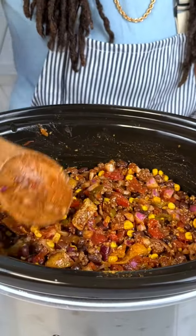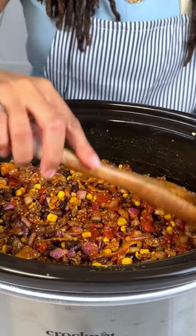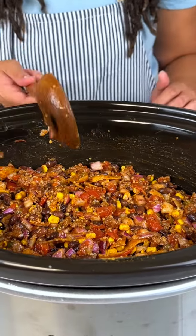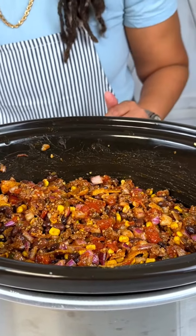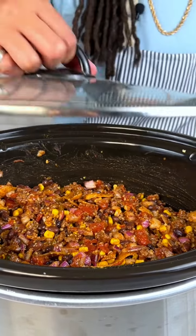I'm just going to level that out. Like I said, I got my crock pot on high — we'll probably leave this in here for about 45 minutes or so to let all those flavors incorporate. We'll see you back in a minute.